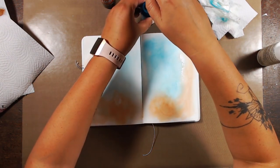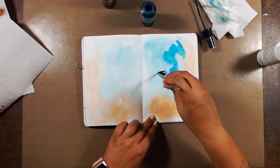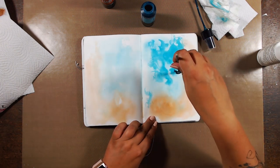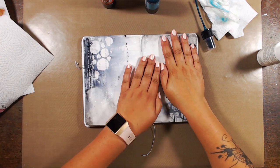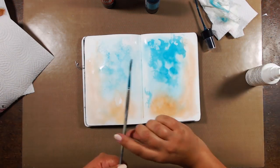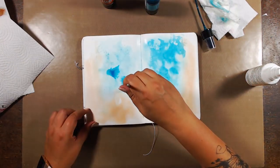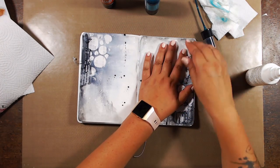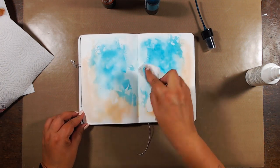Now I can start intensifying, and to do so I'm applying the color directly using my paintbrush. I did spray a little bit of water on the spread but not a lot. I'm actually happy to have those brush strokes show up, so I'm not trying to blend it out completely. This time I do want to have some contrast going on and I do want to see those brush strokes on the paper and in the color.